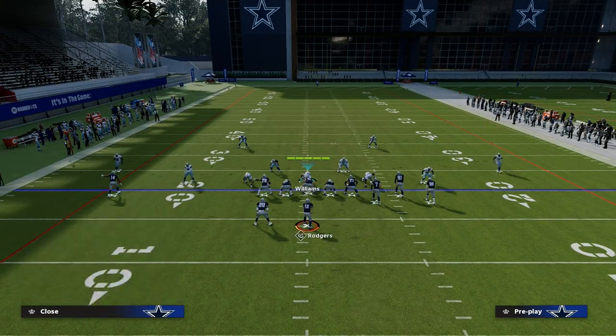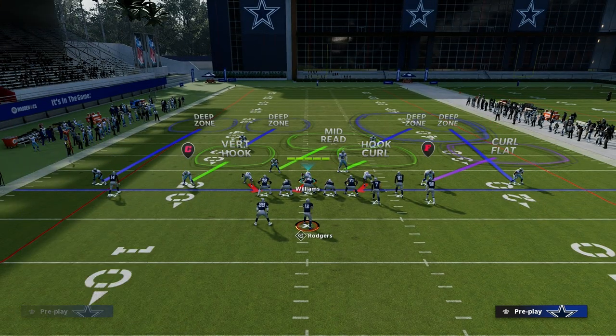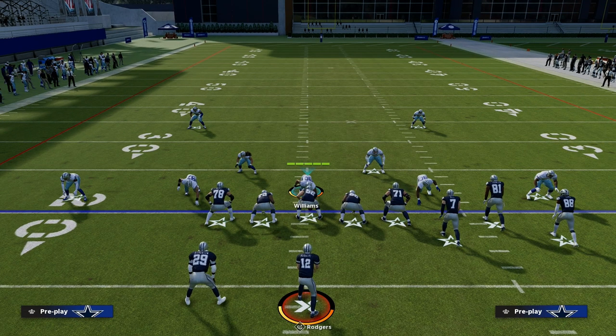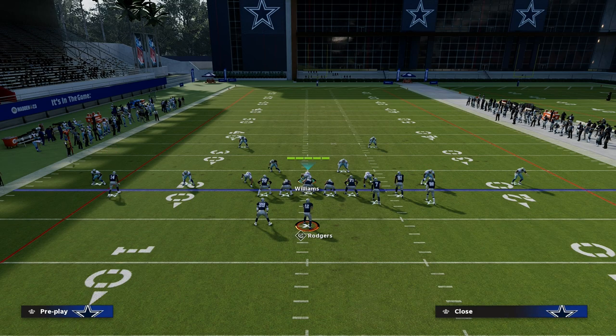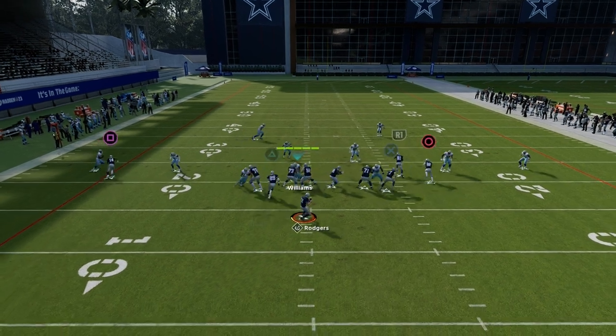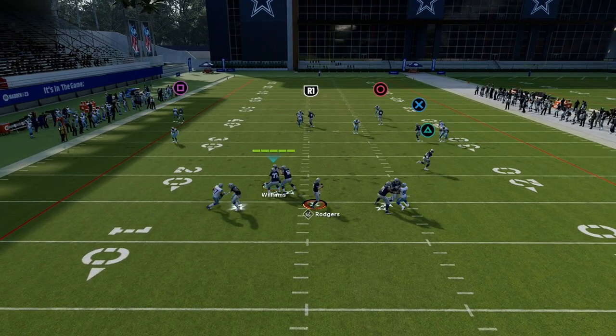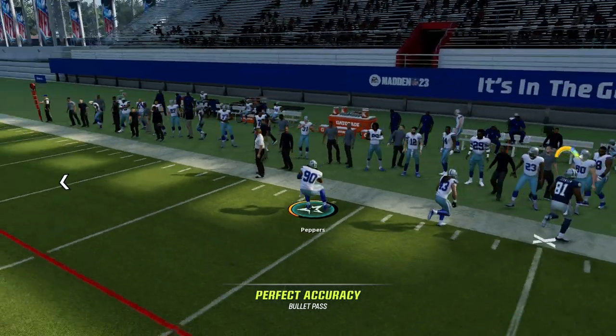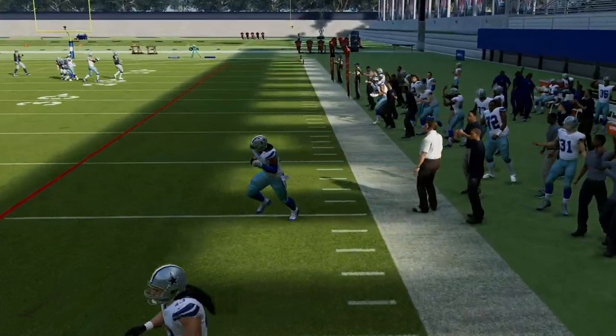Another thing you can do, especially if you're playing bunch sets, is put that deep half on the bunch side. The deep half is really effective to the wide side of the field for stopping plays like verticals quick throw, where they're just going to put the scout on a streak and try to bomb you. This will handle that pretty well. You can see we're getting that cross man action on the crosser — see how good this defense can actually be.